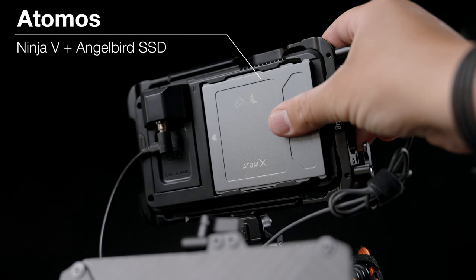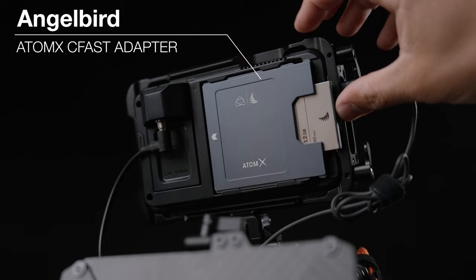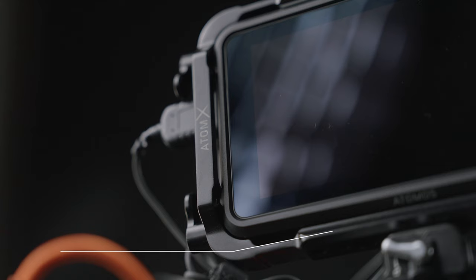On top you can see I use the Atomos Ninja, and if you've seen my videos before you know I'm a big fan of it — especially to record media when I'm shooting ProRes RAW on the S5 Mark II X. I use AngelBird SSDs which work great, and also this cartridge from AngelBird that lets you use their CFast cards, which I have a couple of since I also shoot Blackmagic. You can actually use CFast cards as SSDs with the Atomos Ninja. On the Atomos Ninja I also have a SmallRig cage because monitors aren't always very well made, so if I drop it I know it'll be safe.